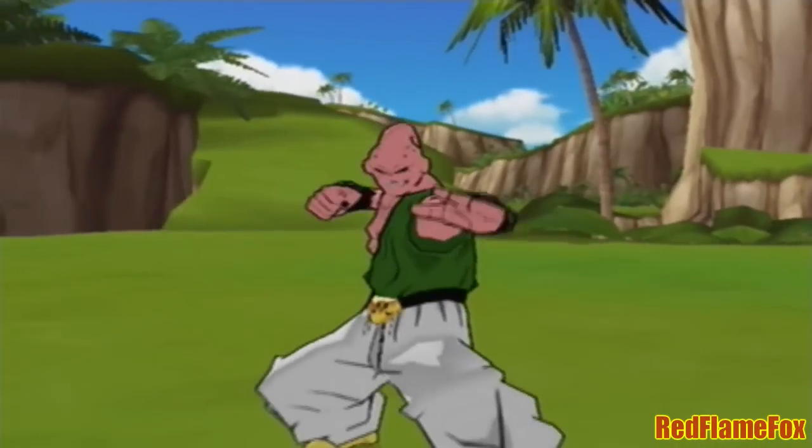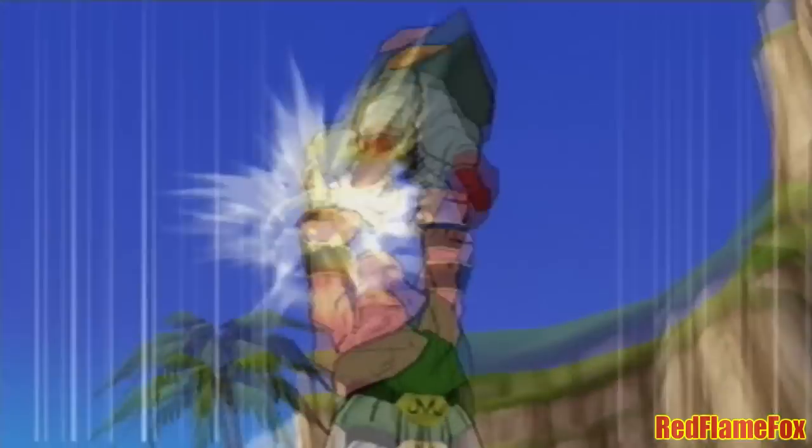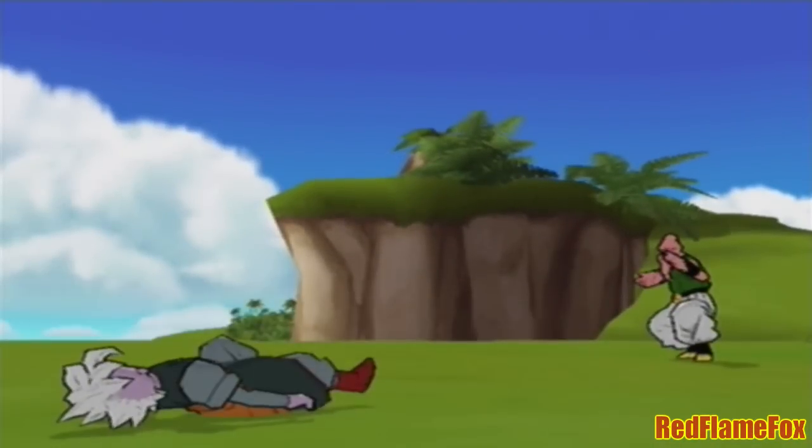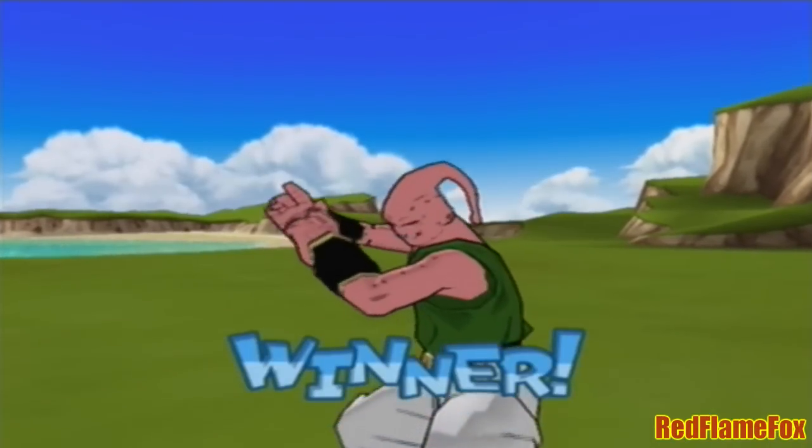Volleyball fit! Here goes! Right! One! Two! One! One! You think I could win in this body!